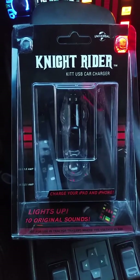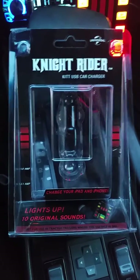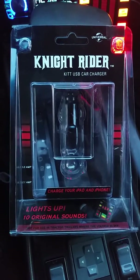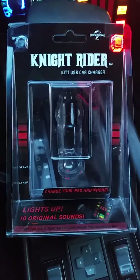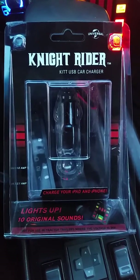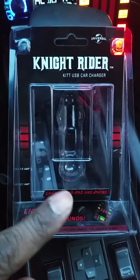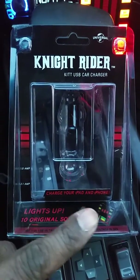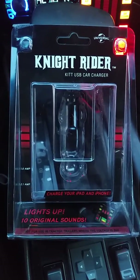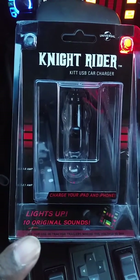This was supposed to be an actual unboxing video, but yesterday when I got it I got so excited I unboxed it right away. So let's check it out — it's the Knight Rider K.I.T.T. USB car charger. It says charge your iPad and iPhone, but I'm an Android kind of guy, no offense. It lights up with 10 original sounds.